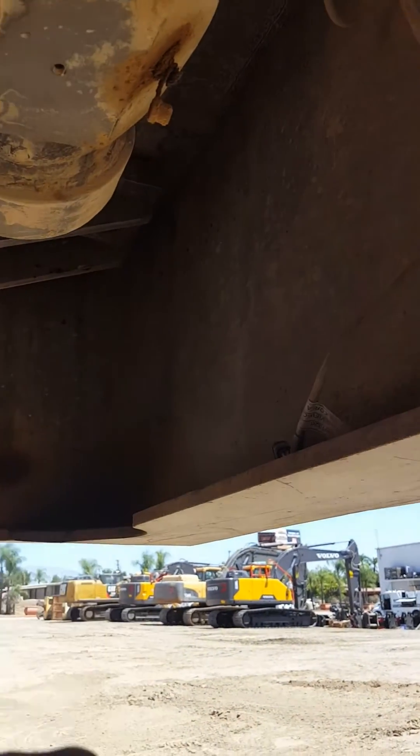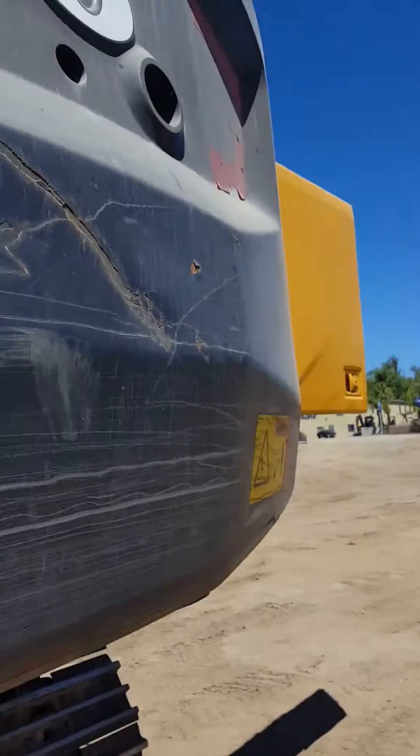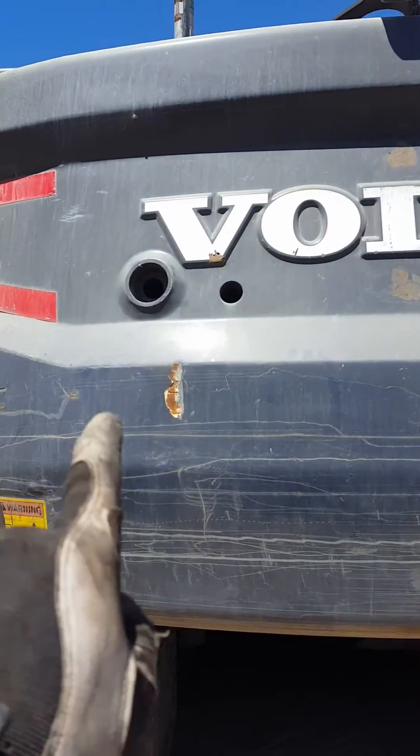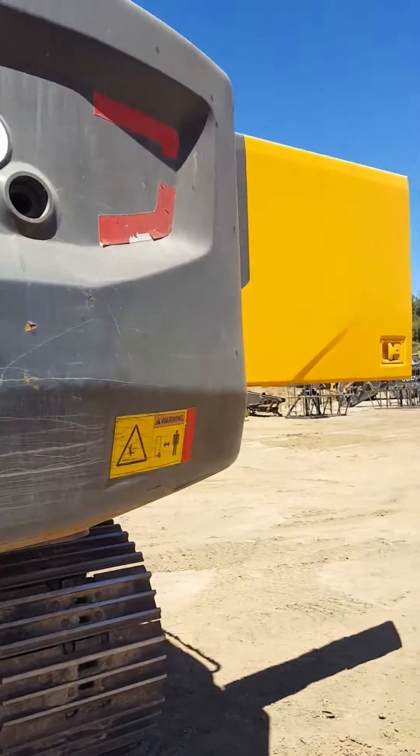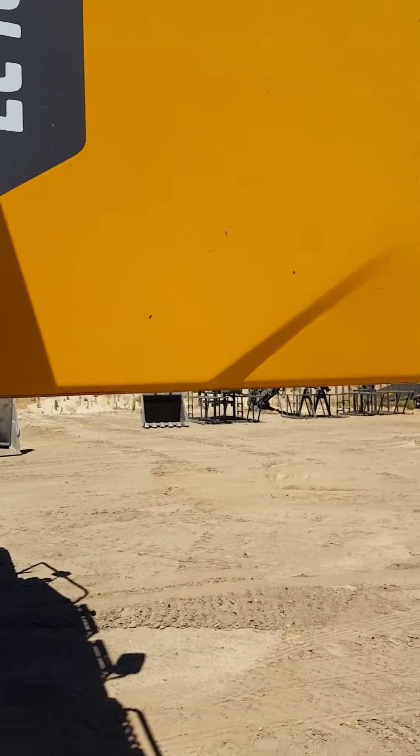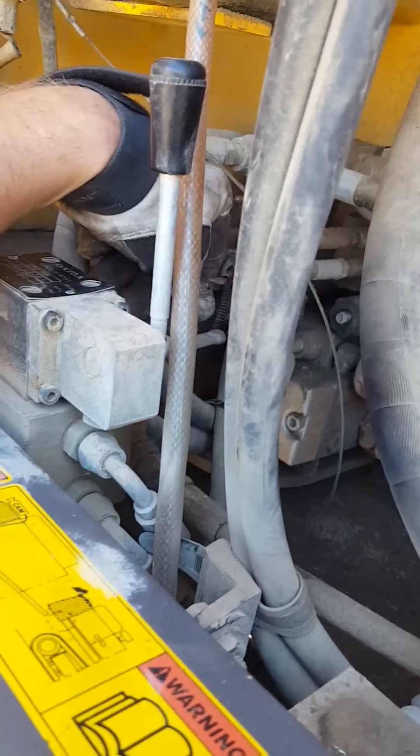After that, remove the two bolts in the back of the counterweight — there and there. Then relieve all the hydraulic pressure off the tank. Go to the back hatch and take this lever.